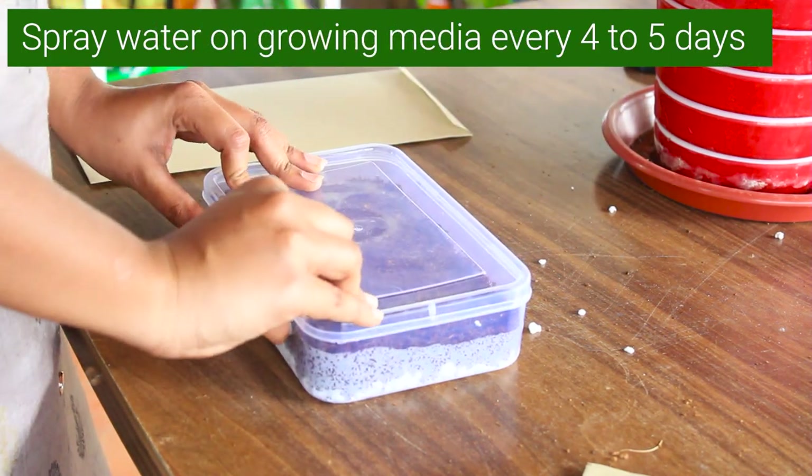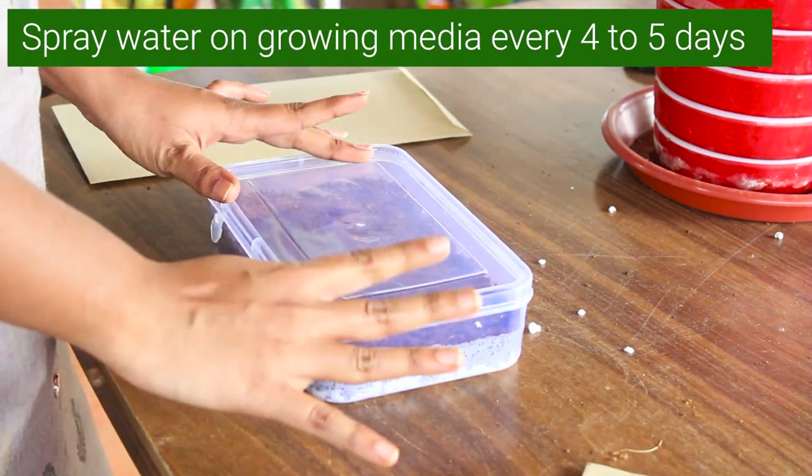Now we can close this box and keep it aside for a few weeks. In a few weeks or a month we can see an algae-type of growth on the surface of the container — don't panic, because that's how they grow. After that, in a few more weeks, we'll get to see young ferns coming out of them, and there we'll have succeeded in propagating them through spores. This is how we propagate ferns through spores.